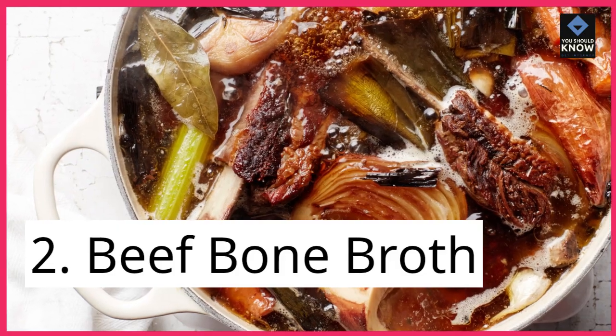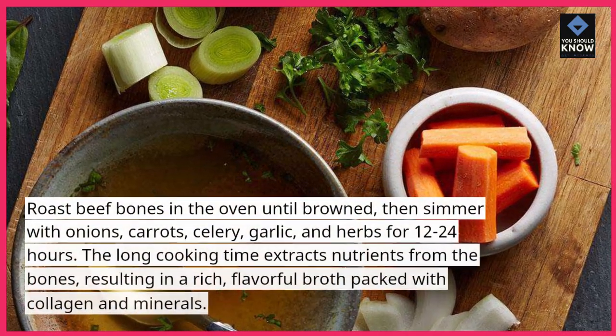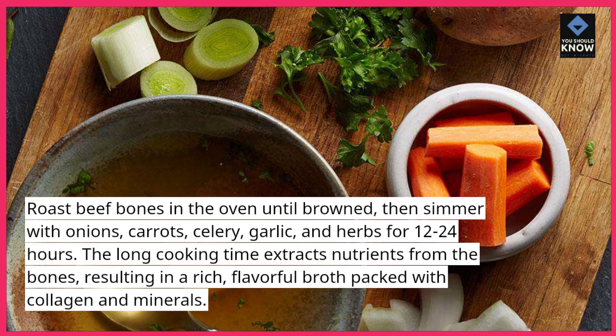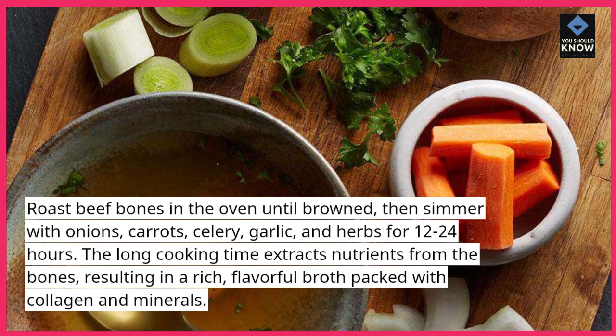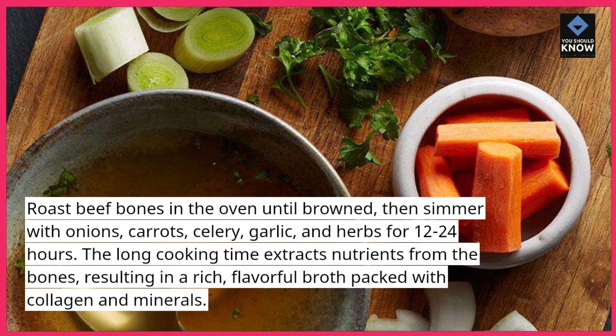2. Beef Bone Broth. Roast beef bones in the oven until browned, then simmer with onions, carrots, celery, garlic, and herbs for 12-24 hours. The long cooking time extracts nutrients from the bones, resulting in a rich, flavorful broth packed with collagen and minerals.